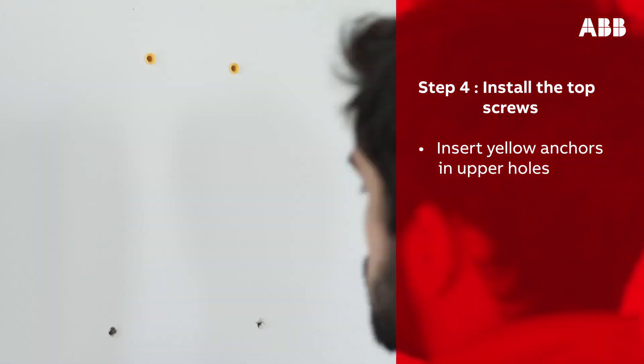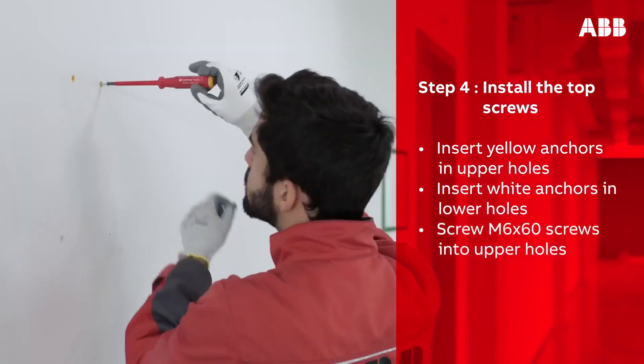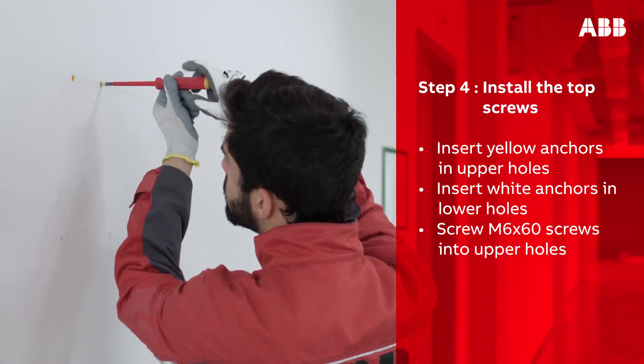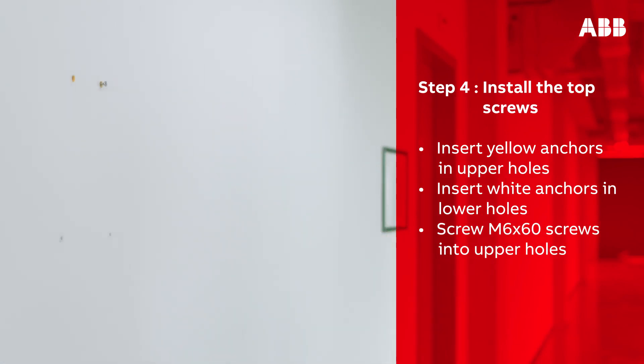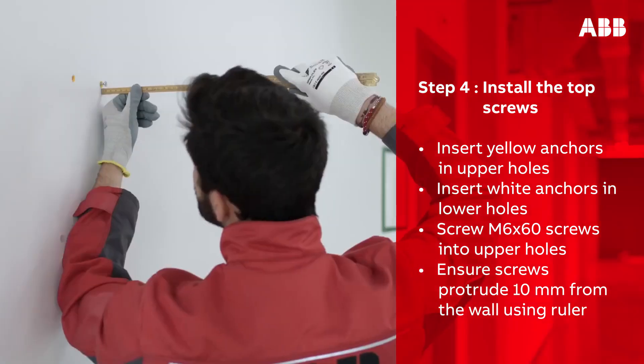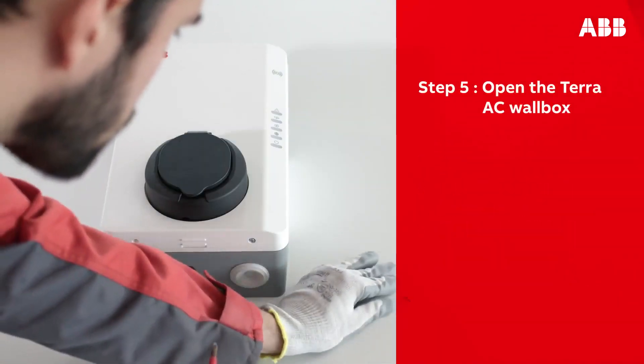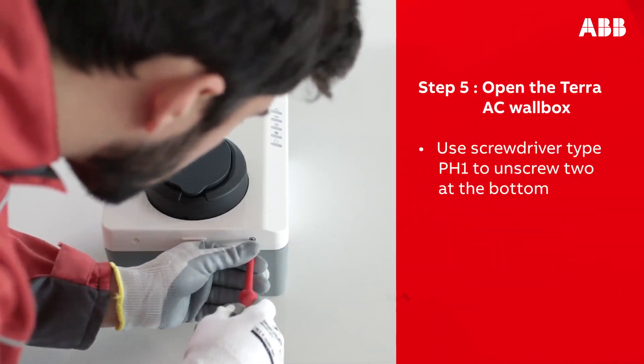Take the yellow plugs and insert them into the upper holes, then take the white plugs and insert them into the lower holes. Screw the M6 by 60 screws into the upper holes. When inserting the screws, leave them 10 millimeters out of the wall — use a ruler to ensure you have left the correct distance.